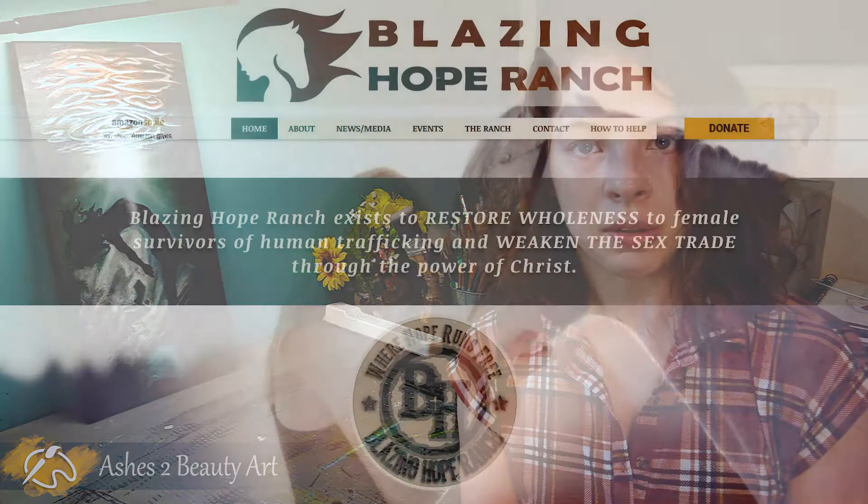I did this project for a non-profit organization which I've helped support over the past five years by giving a percentage of the art sales I make through my online gallery, art shows, and special fundraisers. This non-profit, Blazing Hope Ranch, helps women who have survived human trafficking. They provide a safe place for these women to live and a Christ-centered program to help these women start a new life.